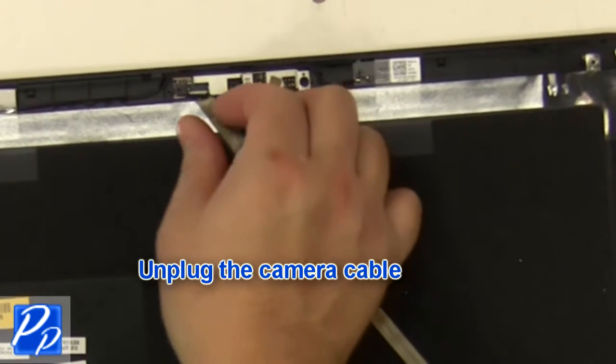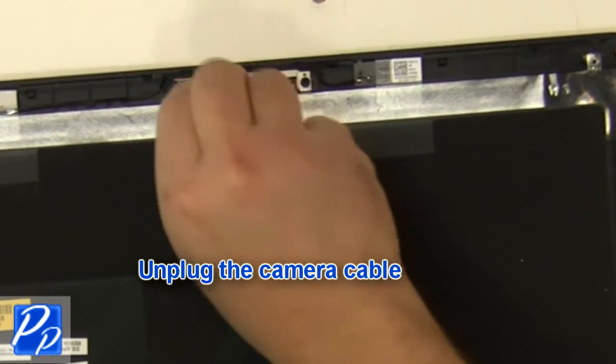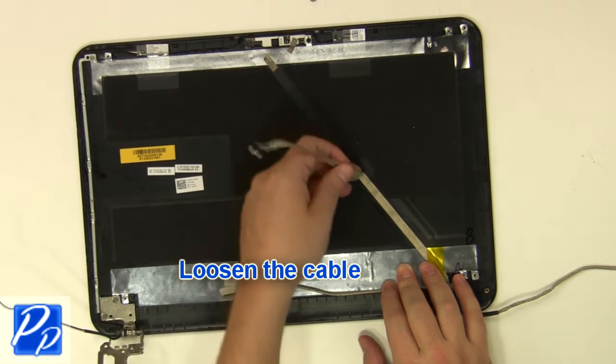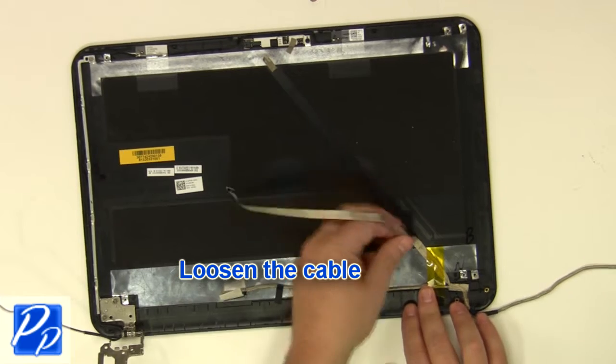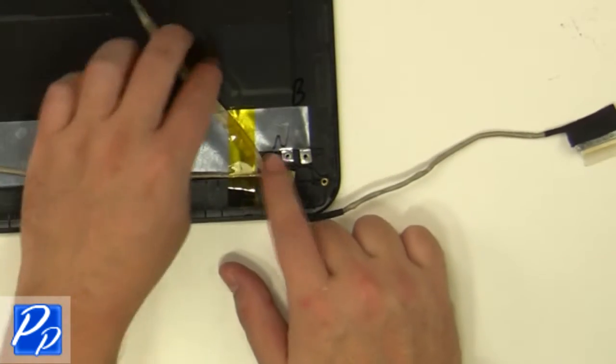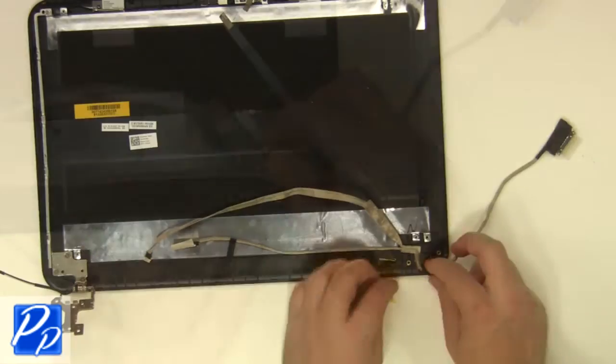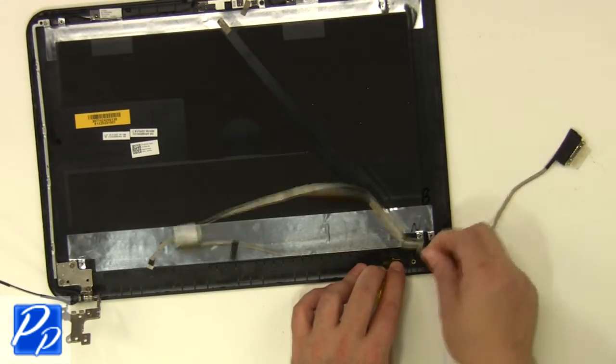Unplug the camera cable. Loosen the cable and re-route the cable.